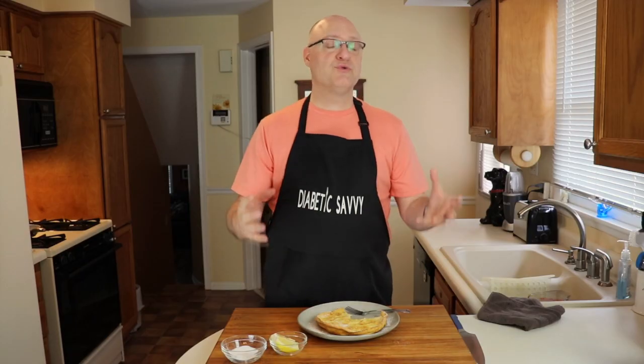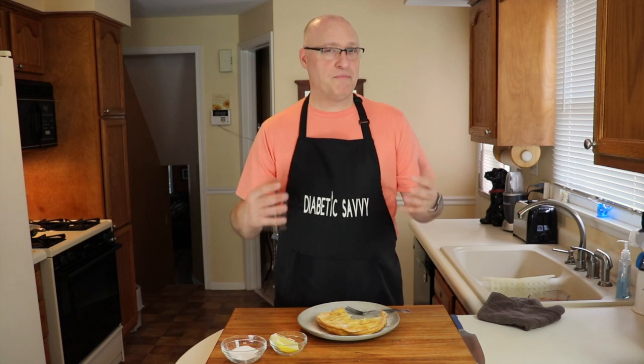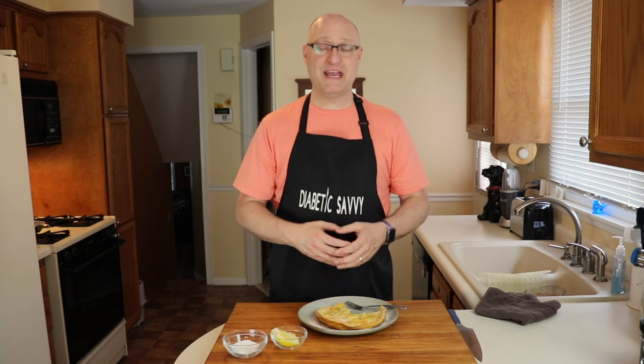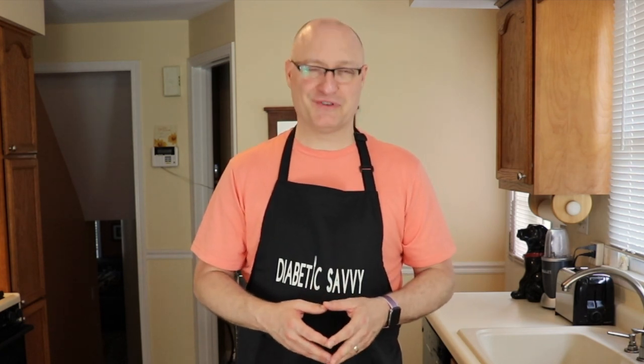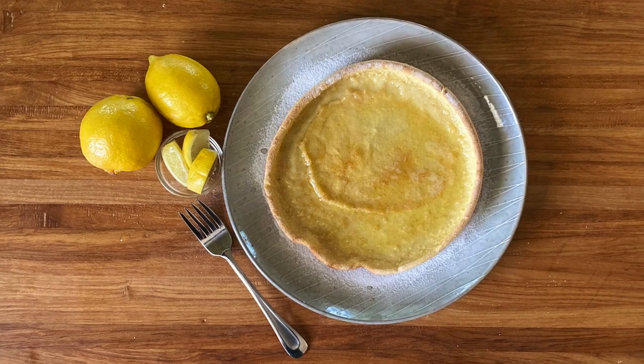Just a reminder — when I film videos, all I eat is what we film, so you get a true sense of what the individual menu item has as far as an impact on my blood sugar during the day. We hope you've enjoyed this video; we think this will be a great addition to your breakfast repertoire. If you like what we're doing, please hit subscribe and hit that notification bell to be notified when new content is uploaded, and share our videos — we would love to grow the community. Thank you so much for watching. Be healthy, be safe, and we'll see you in a few days with a new recipe adaptation or food review. Until then, be carb deliberate, take care of yourselves, and we'll see you soon.